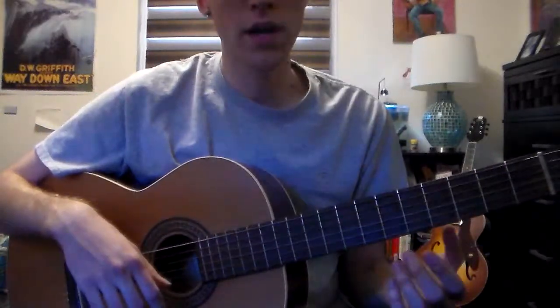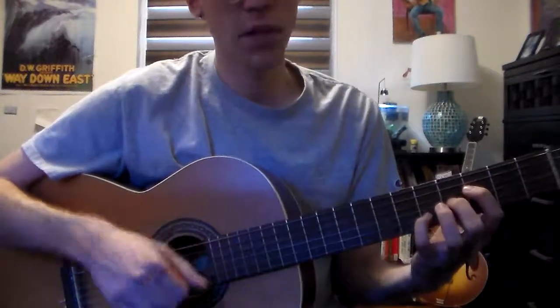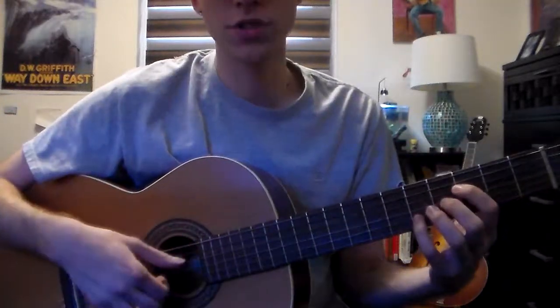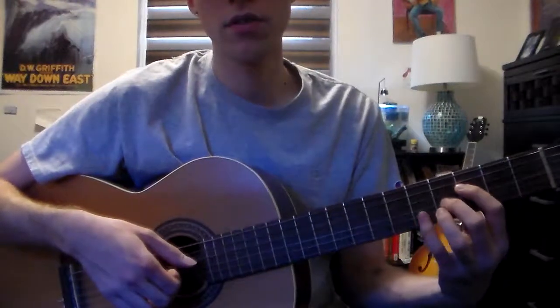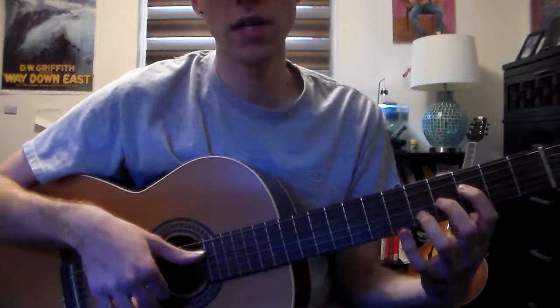One idea I might employ would be to start with a G13, and we'll just leave the root out of it for now. We'll just do the dominant 7, 3rd, and 13th. So the 13th is going to be an E.